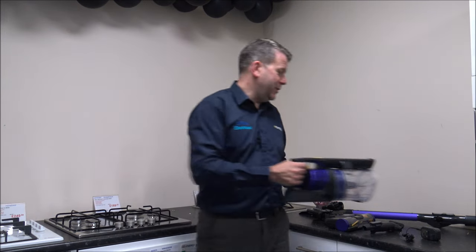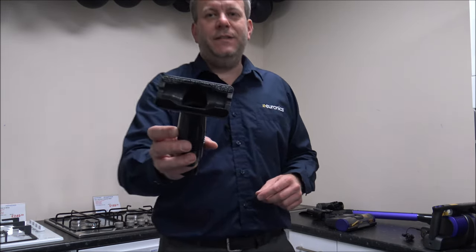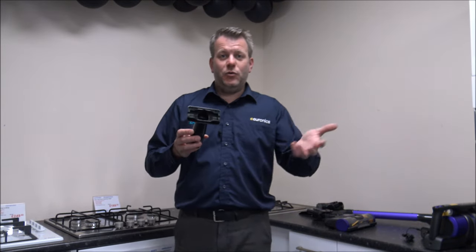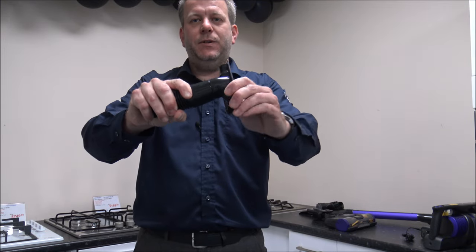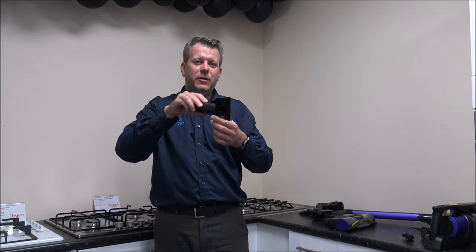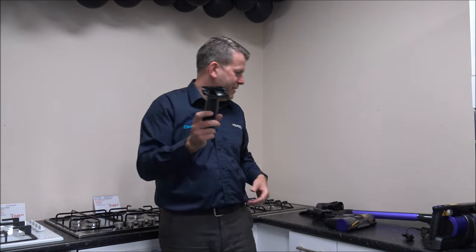As far as the tools and accessories with this vacuum, it comes with a handful of really good accessories. First of all is the upholstery tool — if you wanted to vacuum your sofa or stairs, then that's normally the one to use. You can rotate it as well, so if there's a certain position you need to get into a tight spot, you can rotate the head all the way around 360 degrees.